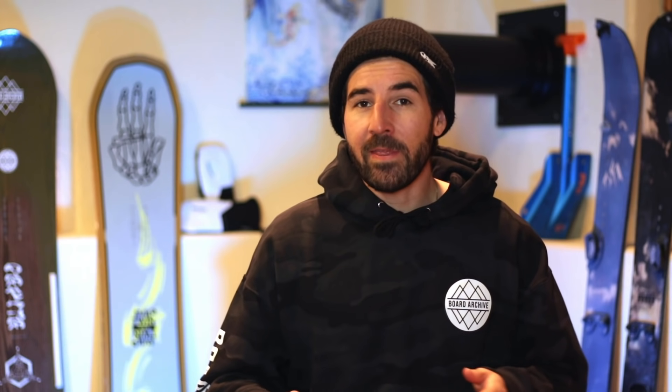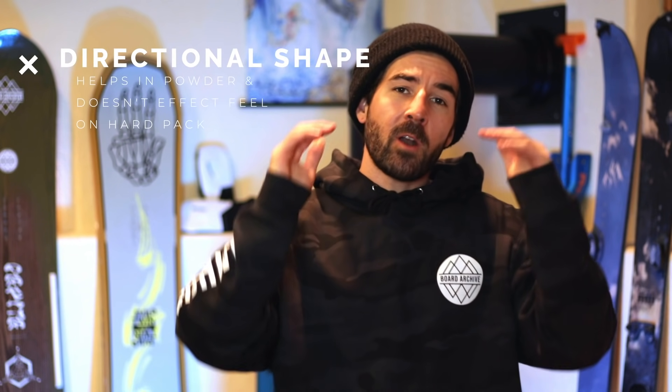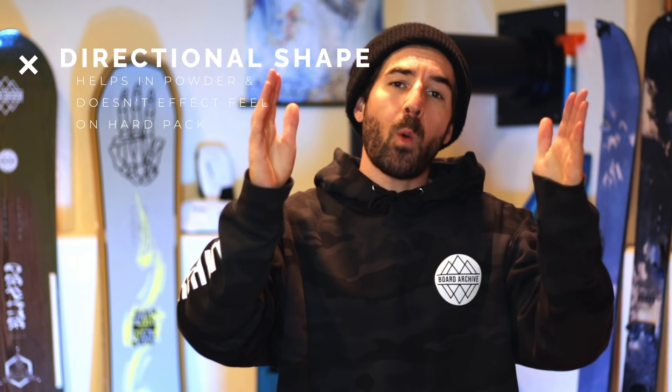All these boards are going to have one thing in common and that is directional shaping. So outside the front contact point, which is the widest point on the front of the snowboard, the nose is going to be a little bit longer than the tail. So if you do take the board into softer snow or on a powder day, that full length of the board is going to come into play and you're going to get a little bit more float on the front to help stay on top of the soft snow.